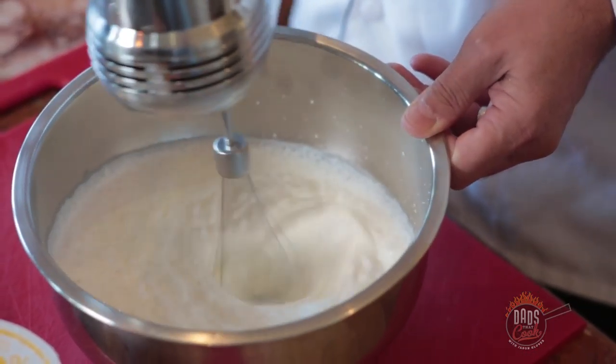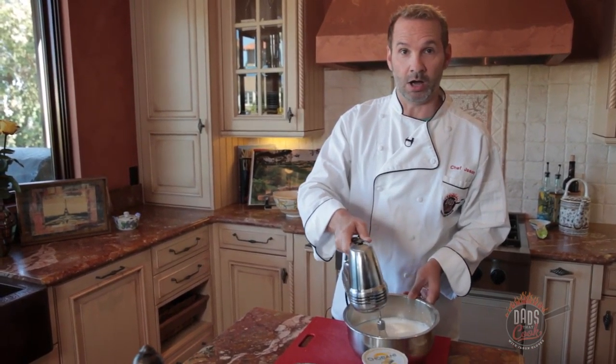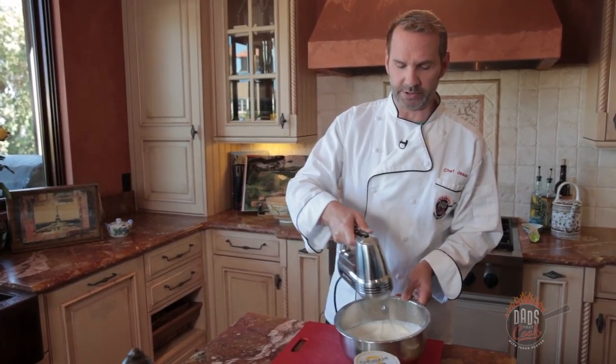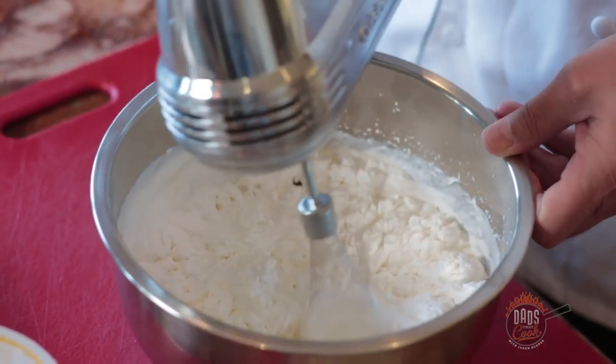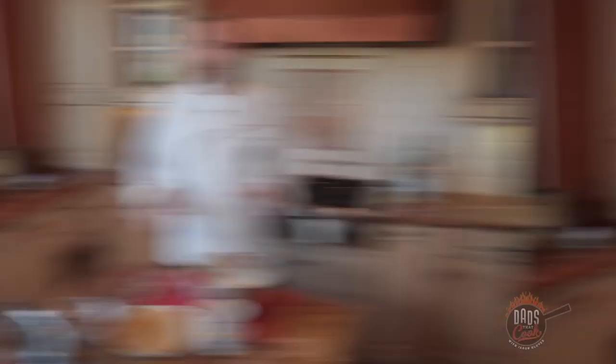Now what we're going to do is blend our whipped cream. We'll blend this up on like a medium-high kind of blend. This is going to take a couple of minutes — it doesn't take very long. We want a nice kind of thick consistency. You could blend this by hand and that's a lot of fun, but it'll take you a long time. I highly suggest having a mixer blender.